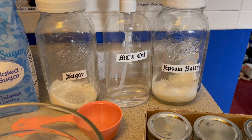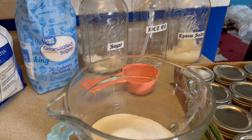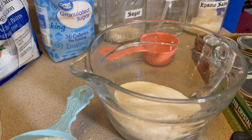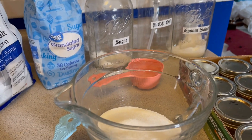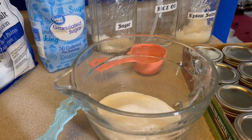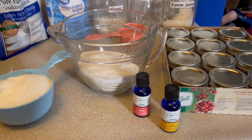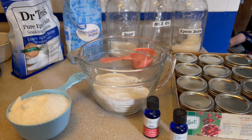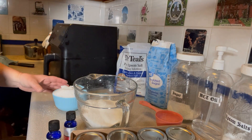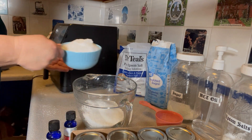I'm using 12 tablespoons of MCT oil. Then all we do is add a little bit of the essential oil to get that amazing scent. So I'm going to mix these together, add a little MCT oil and fragrance, and box them up for some rose-scented hand scrub. I'll probably make some lemon as well. But they make great gifts. So to our two cups of sugar, I'm going to add two cups of Epsom salts.